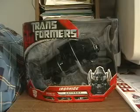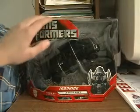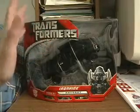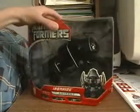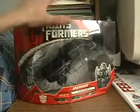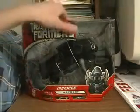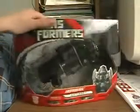So here's Ironhide in package. The schematics for the packaging are the same as Voyager Ratchet's, so go check out part 1 of Ratchet if you want to know more. Stick around — schematics are the same. Everything is exactly the same; the only difference is his headshot, the Ironhide name tagging, and the figure inside, of course. There he is in packaging.